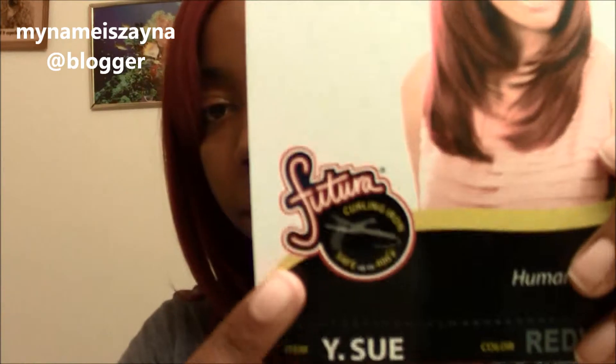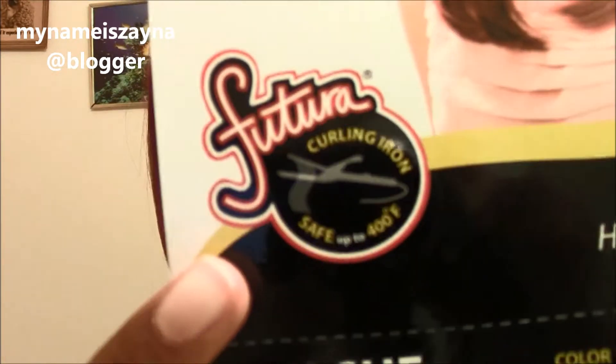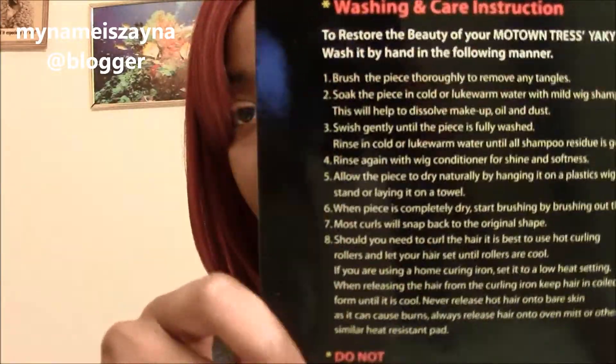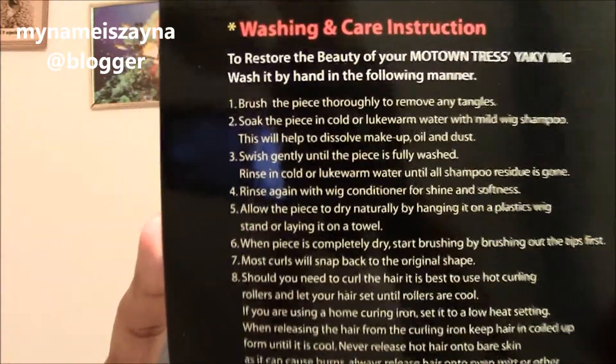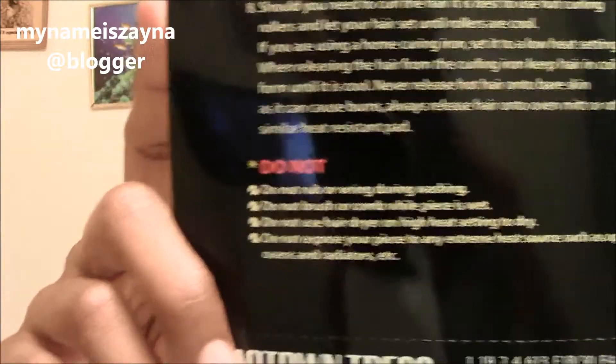I am back, and this is the wig. Let me address one thing — you can heat it up to about 400 degrees, I think that's what it says, yeah, 400 degrees. It says human hair, yakki texture. I don't know if it's actually human hair or not. On the back it has the instructions for washing it. And hopefully if you have it on HD, you can pause it and read it. They have the do's and don'ts. I really like this wig — this is my favorite wig. You don't know me like that, but this is my favorite wig.